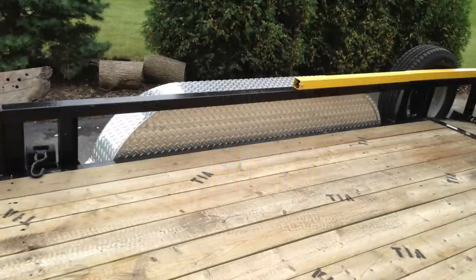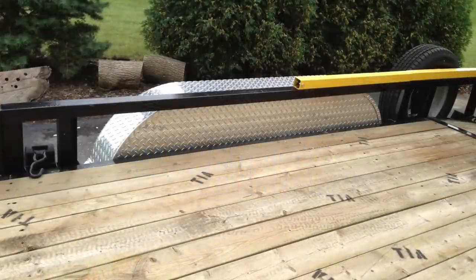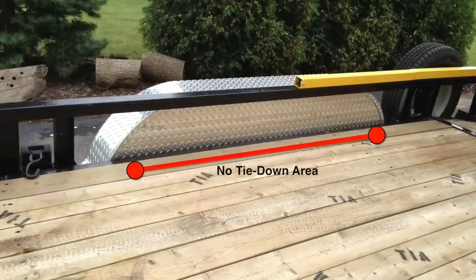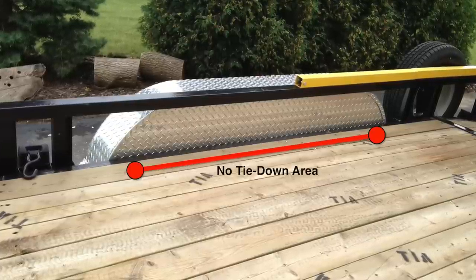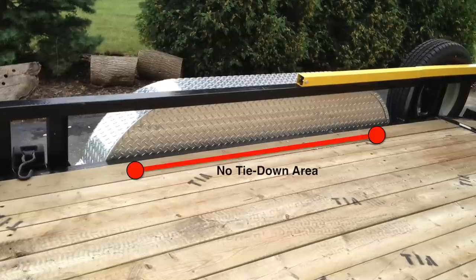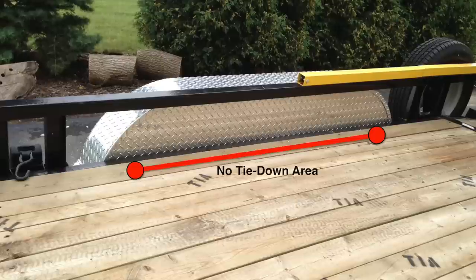Alright, what's up everybody — PJ trailer project. We're going to put some D-rings in the no-tie-down area between the two fenders. I had a heavy safe on there not too long ago and had to put it over the axles, with nowhere to tie it down.